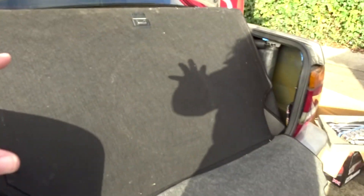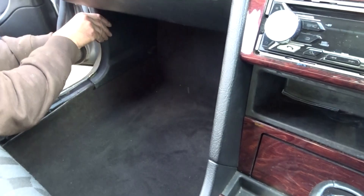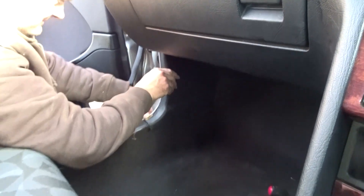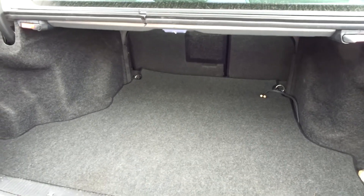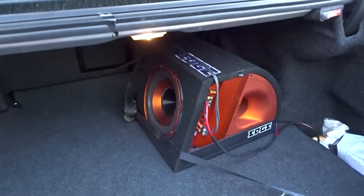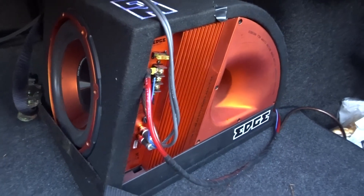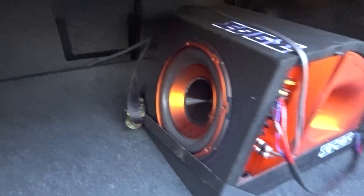Now it's a case of emptying the Lancer of the Merc interior and getting the Merc back together. The passenger floor area is going back together, carpet's gone back in, and the boot is pretty much back together. The sub is currently on the floor while Dad pokes the wires through and locates it. Dad's donated a ratchet strap to secure it - luckily the Mercedes has a built-in holder to strap something down to, and there's another ring at the back as well.